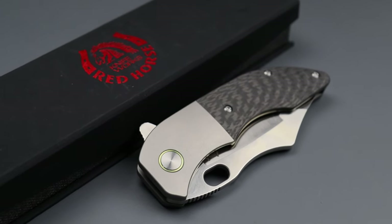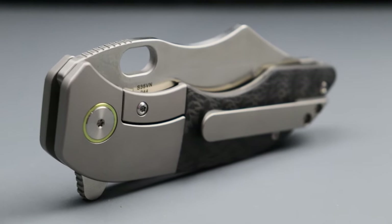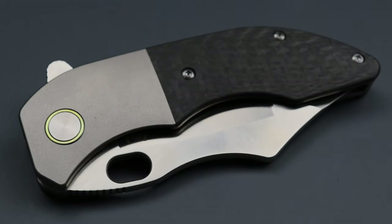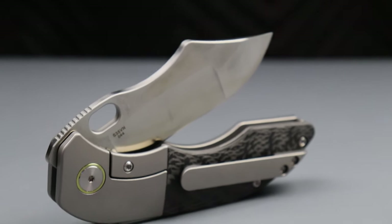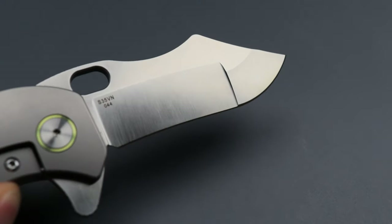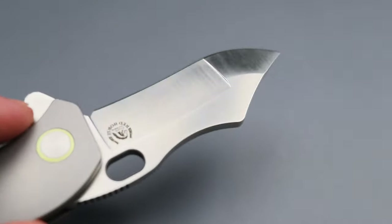I consider this somewhat of a tactical-ish knife, and one reason is because of this blade. To me this is a dowel blade shape — a dual ground dowel blade shape. It does have a slight recurve. It's an S35VN blade steel.